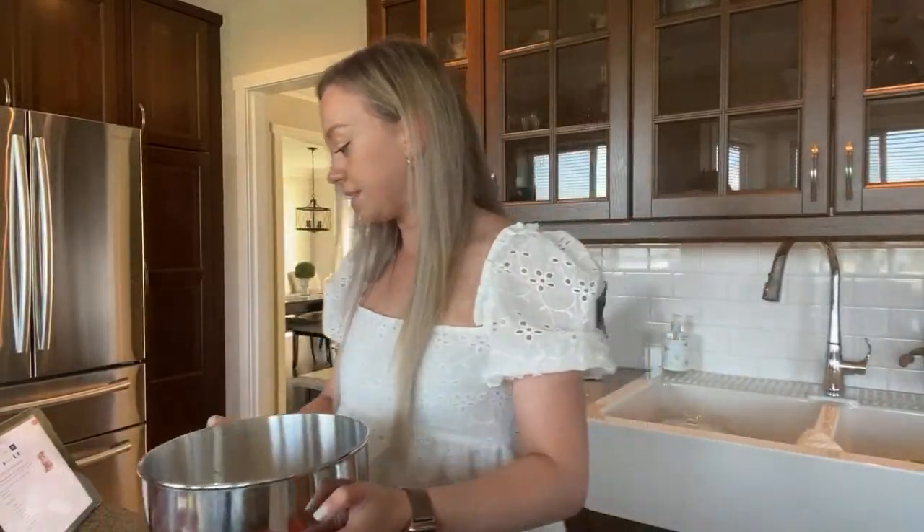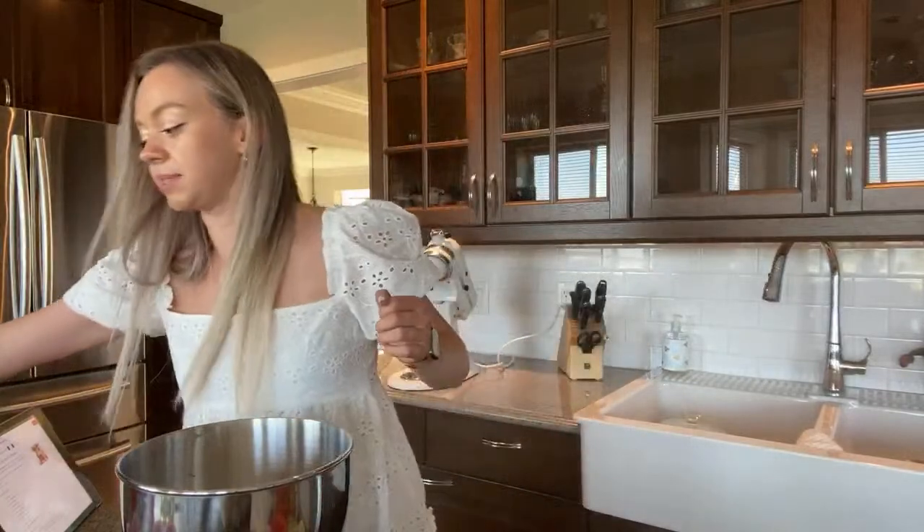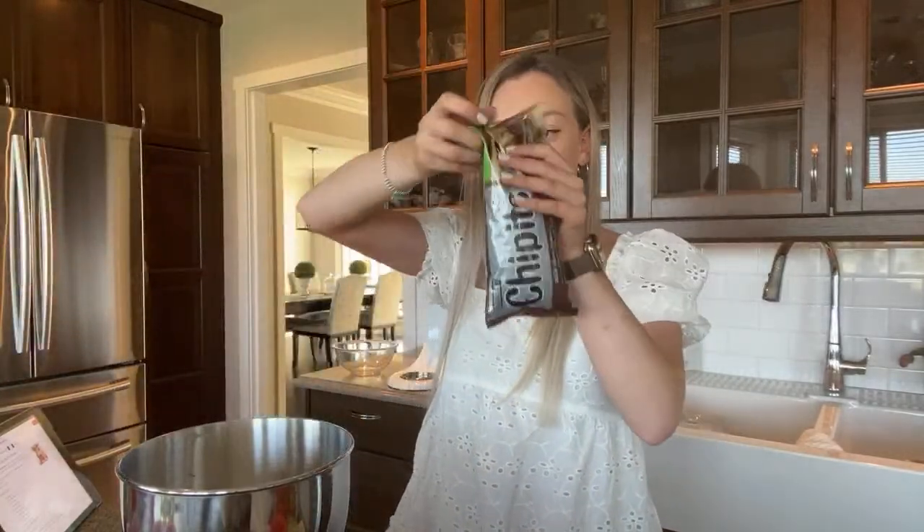Now it says I have to add in the chocolate chips — I have some Hershey's ones right here. Going to open it up.